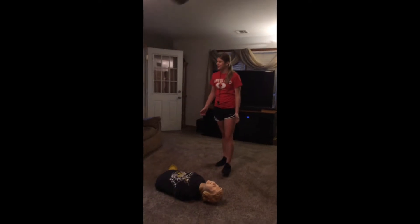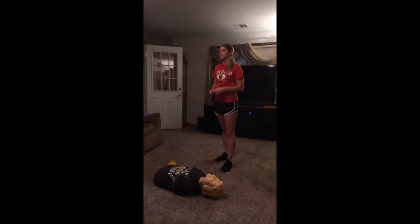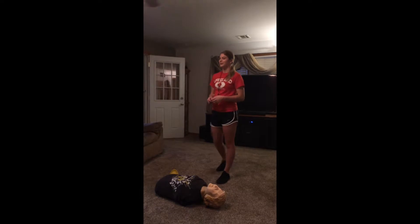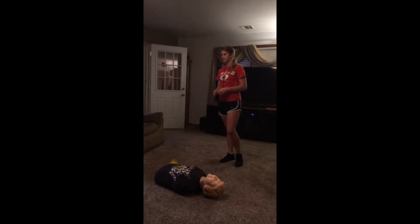Imagine this. You are sitting at the dinner table with your family, and you look around and notice your father has a pained look on his face, then suddenly collapses. Would you know what to do? This example shows exactly why it is so important for people to know the major steps of CPR in case of an emergency.